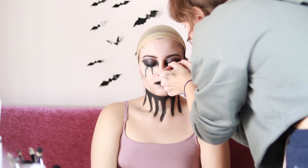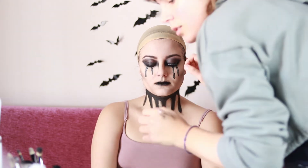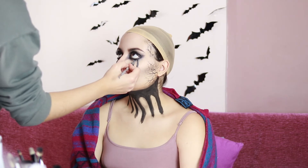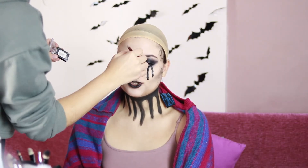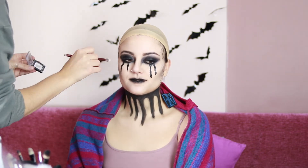I glued on some false lashes. I retouched the tears and the eyes, and I apply some highlighter on the forehead, the nose, the chin, the cheekbones, and the brow bones.